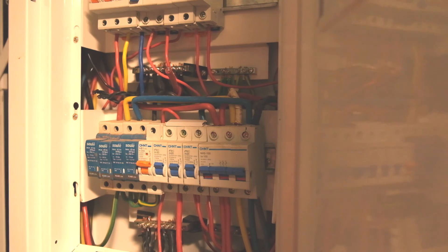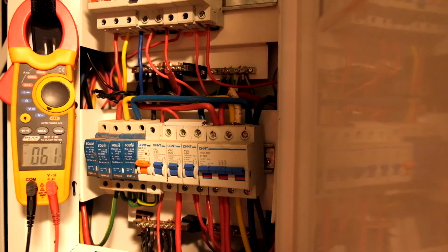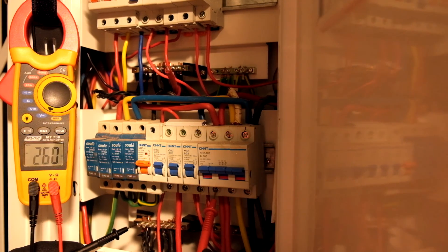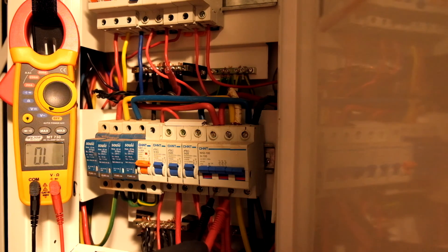You can see it's fully functional. Remember your PPE safety when doing this. Going neutral to live: Phase one (red phase) — 223 volts. Yellow phase — 226 volts. Blue phase — 232 volts. Phase to phase: red to yellow — 395 volts. Yellow to blue — 398 volts. Blue to red — 395 volts.